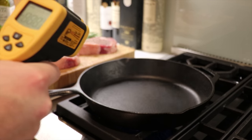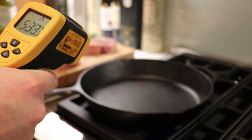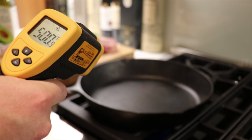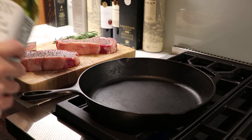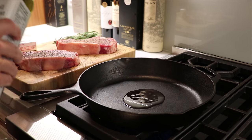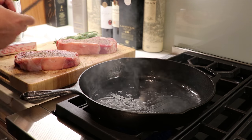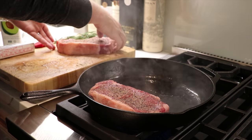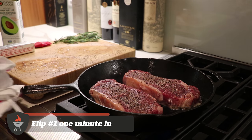We've been heating up the pan — let's check the temperature. Using an infrared thermometer, we put the laser right on the pan surface. We want the surface to be at least 400 degrees Fahrenheit, and we've got that pretty much everywhere over the pan. Now it's time to add the oil. We're using avocado oil because it's got a high smoke point, so we put in a good drizzle and spread it around.